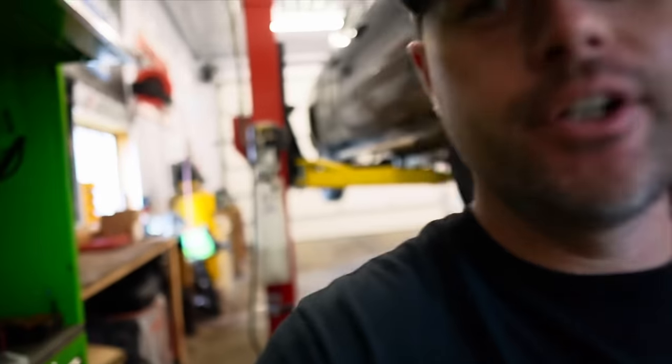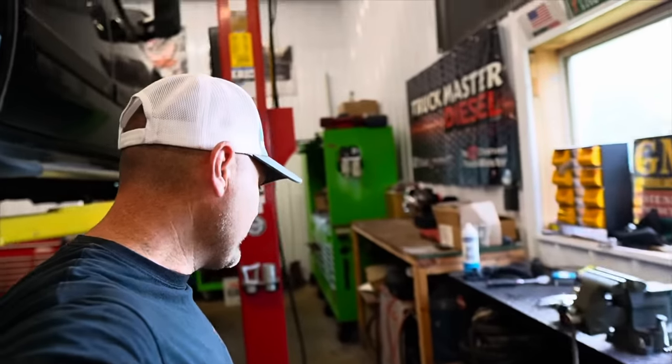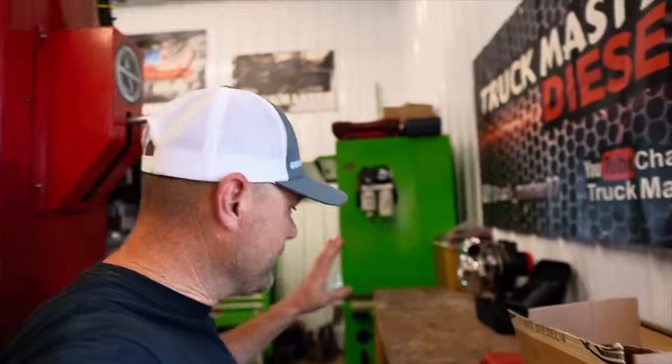So I'm officially a parts changer. Unfortunately, the LMM Duramax is back in the shop. And before I get into this frustrating video, hopefully I can get something accomplished today. Maybe we might be able to get to a solution.